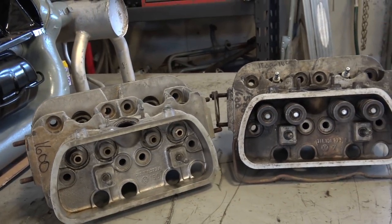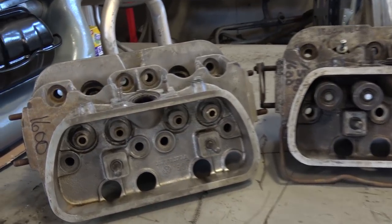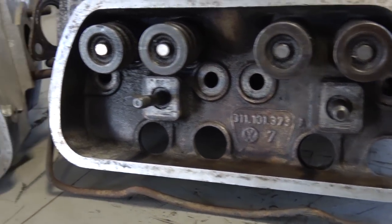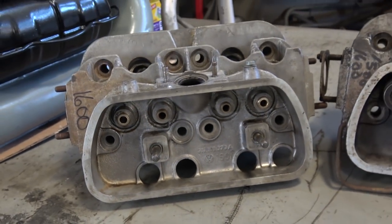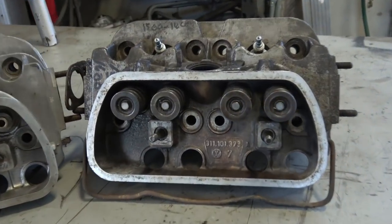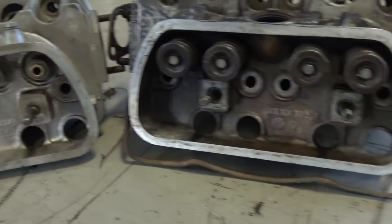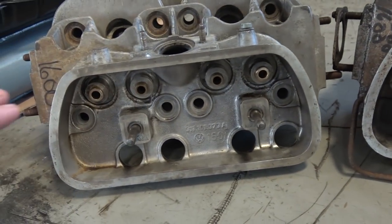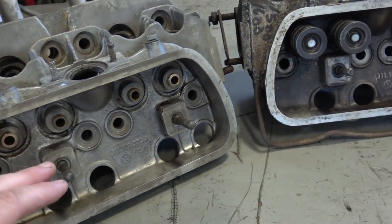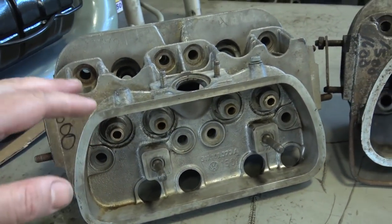First off, take a step back and look at the characteristics of the head. Many heads changed throughout the years and there are varying numbers you've got to match up to make sure they're the right heads. For example, 40 horsepower heads had changes in '65 where the boss changed to a square boss, and the studs were just in the head — they didn't go through the head into the block.